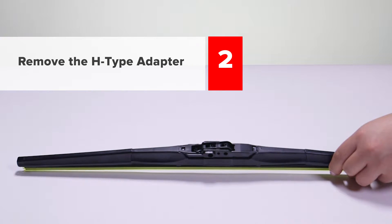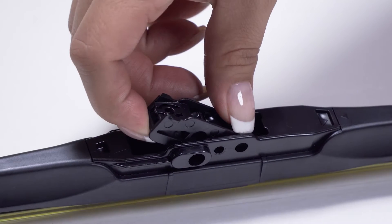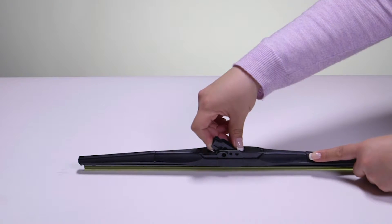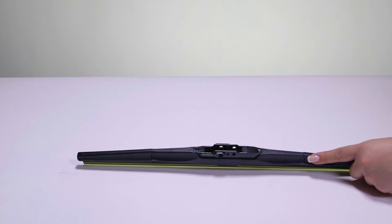Step 2: Remove the H-Type adapter. Tilt the H-Type adapter up until you feel resistance, then apply some force to rotate the H-Type adapter all the way back until you completely extract it from the wiper blade.